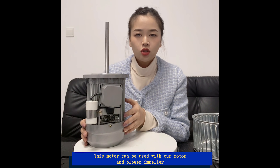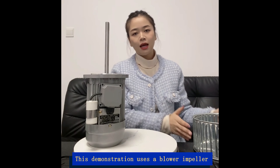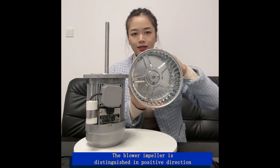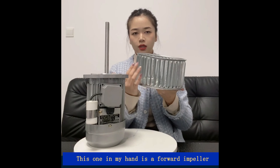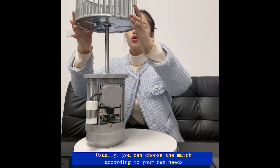This motor can be used with our motor and blower impeller. This demonstration uses a blower impeller. The blower impeller is distinguished in positive direction — this one in my hand is a forward impeller. Usually, you can choose the match according to your own needs.